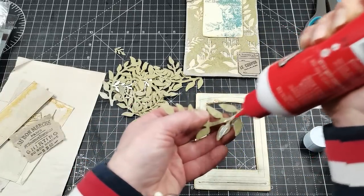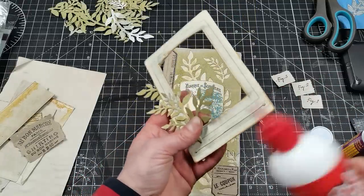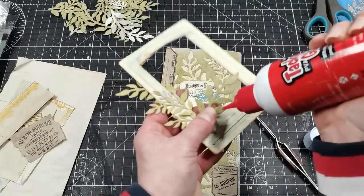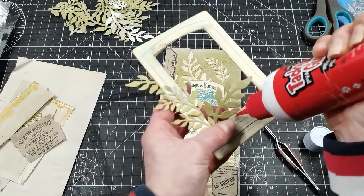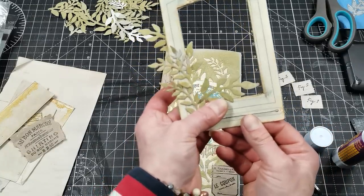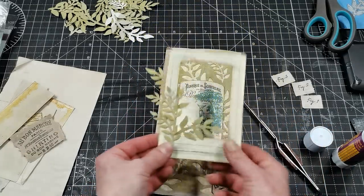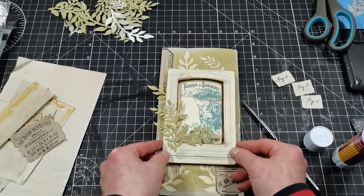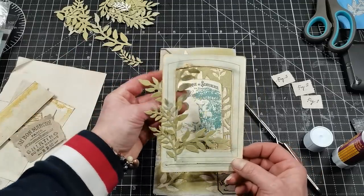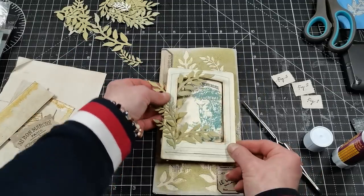I'm going to glue a few leaves on the top as well, and this small leaf I'm going to glue over the edge right here to the frame — so it's going from behind but going up. And I'm going to put one right here.